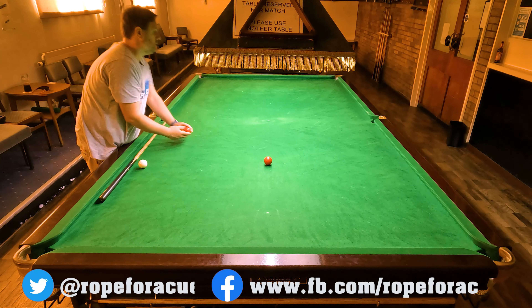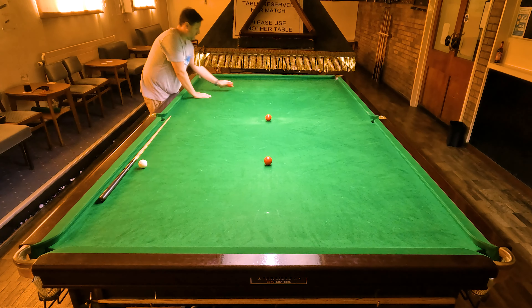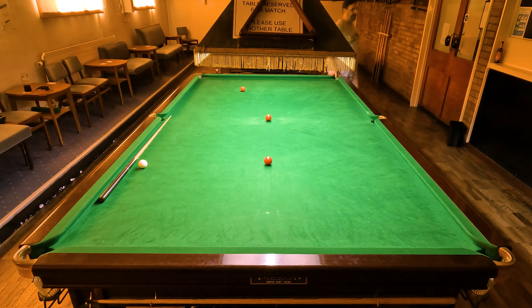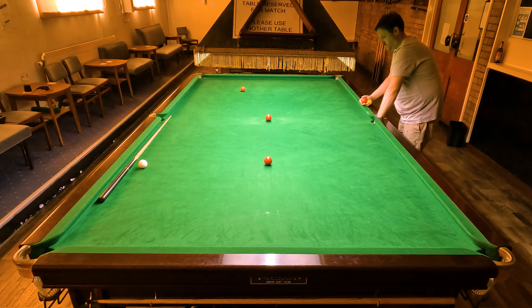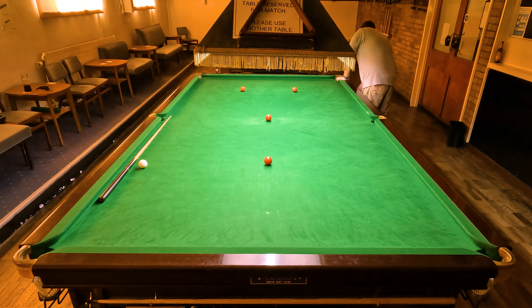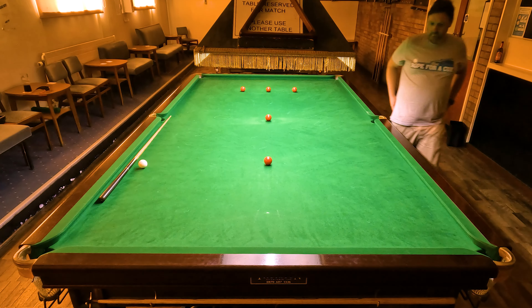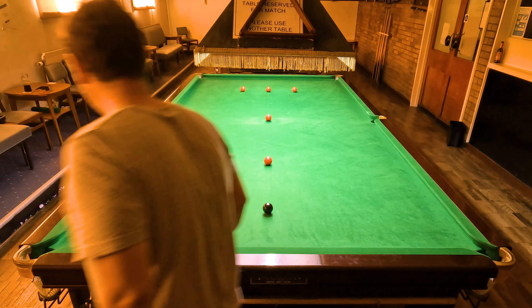To set the table up, simply put a red on every spot with the exception of the black spot, just like I'm doing here. I've got a yellow because the balls are stuck in the pocket as usual — I've probably done some kind of line-up routine to warm up, so the middle pocket's probably full. So: red on every spot apart from the black, and then the black on its spot, just like that.